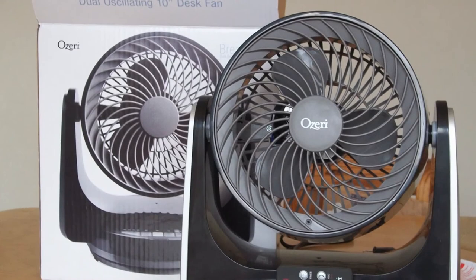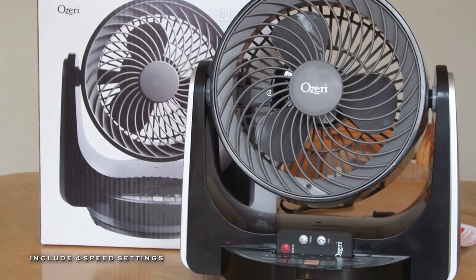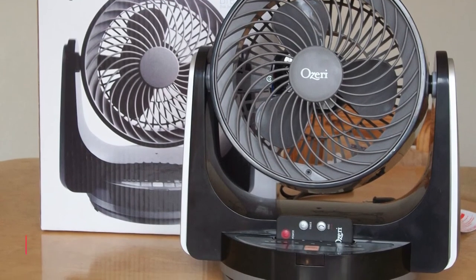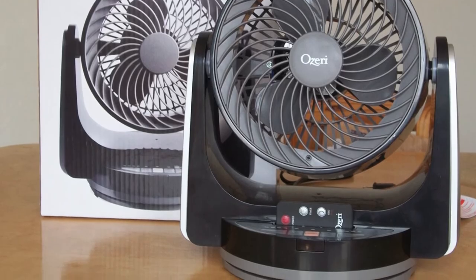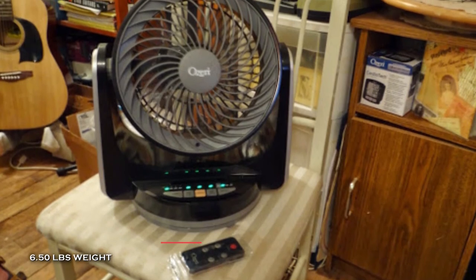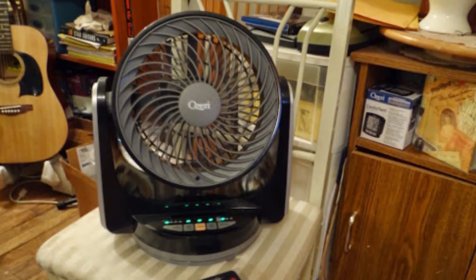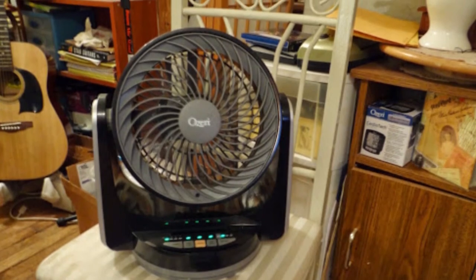This fan's four speeds allow you to choose between a cool breeze, refreshing wind, a more powerful stream of air, and turbo mode for maximum cooling. The four-hour programmable timer allows you to set the fan to turn off automatically after you fall asleep.